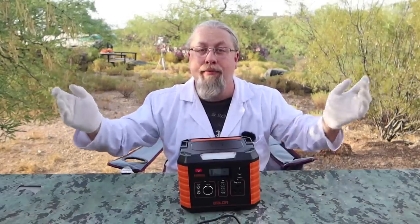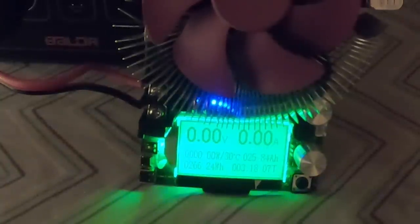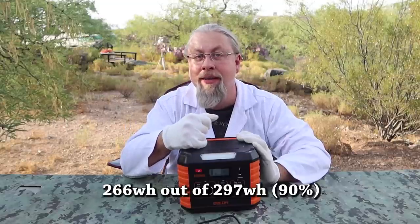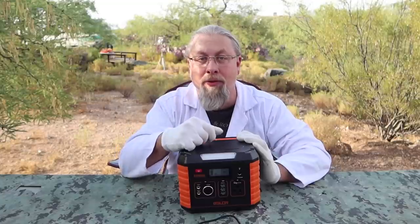I took the Balder 330 into my secret lab and performed all kinds of tests on it. First, the battery capacity test. Final results: 266 watt-hours, 25.8 amp-hours, total discharge 3 hours 18 minutes. We got a whopping 266 watt-hours out of a claimed 297 — that's an impressive 90%. Most power stations are in the 70 to 80% range, so you're actually getting more usable battery out of this than most other power stations.